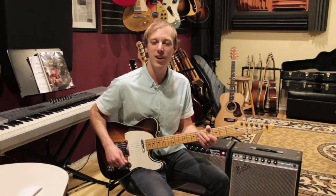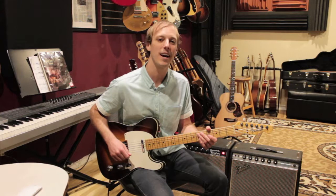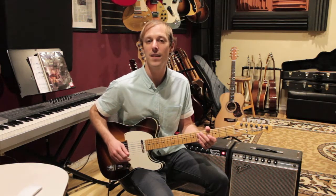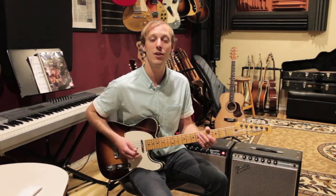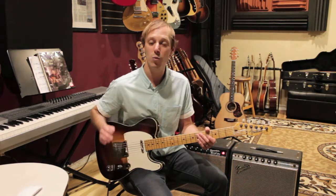Hey, what's up guys, John here. Hope you're having a great day. In today's lesson I'm going to show you how to play Sunday Morning by Maroon 5. This song has three chords in it — a progression called a 2-5-1, which is actually a super common chord progression in jazz and pop. I'm going to show you the chord shapes I would use, and we're also going to go over that riff section that happens after the second chorus.